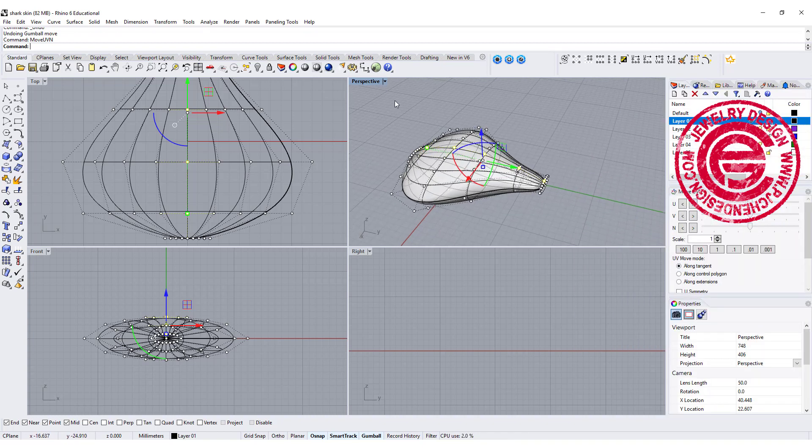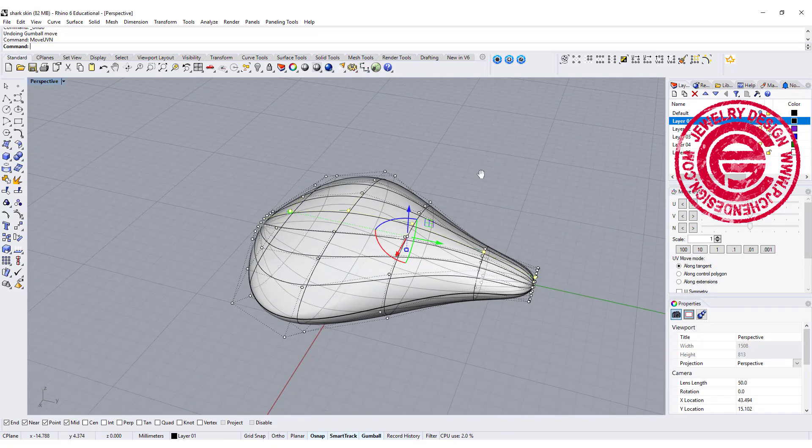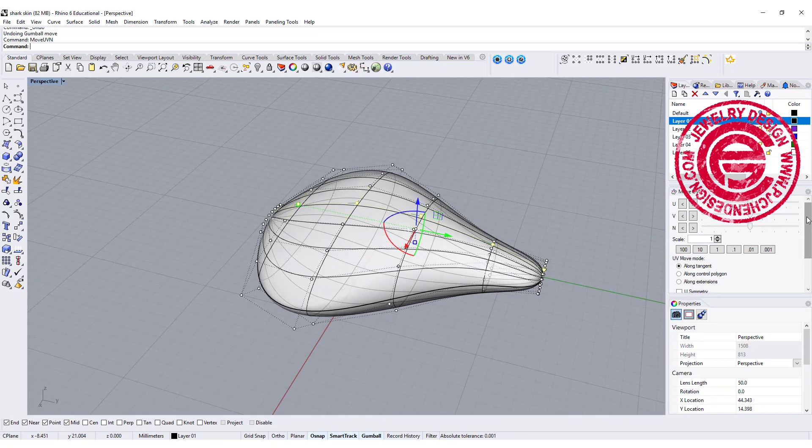This is actually a very good control point editing option. You can move with U, or you can move with V, but I like to move both U and V at the same time — so I'll move it like that.